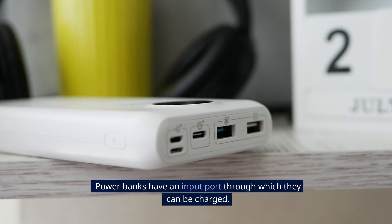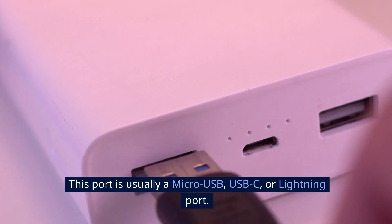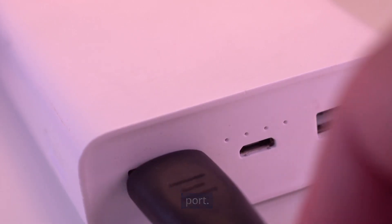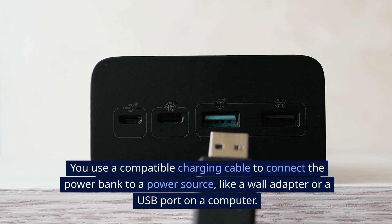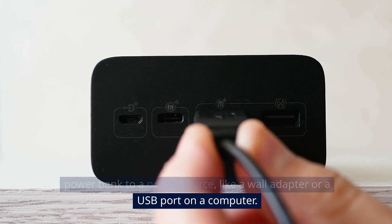Input port. Power banks have an input port through which they can be charged. This port is usually a micro-USB, USB-C, or lightning port. You use a compatible charging cable to connect the power bank to a power source like a wall adapter or a USB port on a computer.